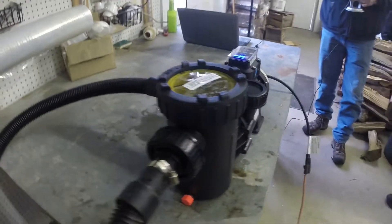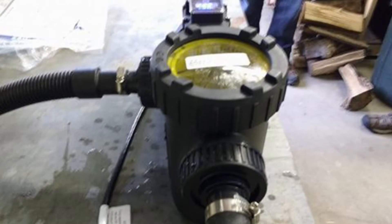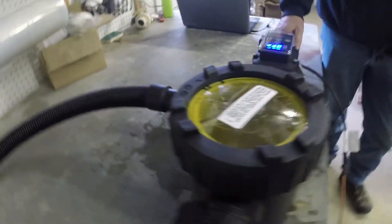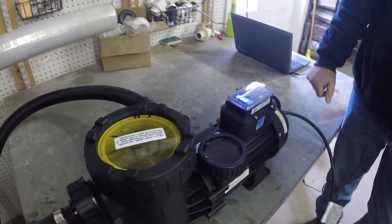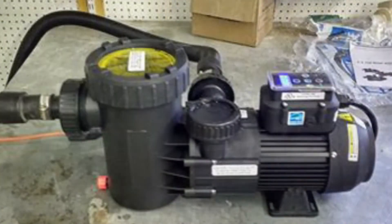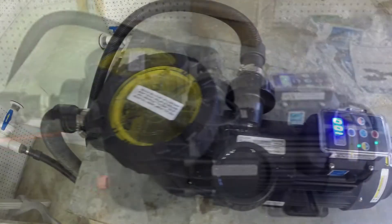This is the variable speed pump, and the reason we're excited about this pump is it's the first above-ground variable speed motor on the market. Today we're going to shoot the video inside — coming out of Plastown, New Hampshire, where the current temperature is about four degrees outside — just to show you the value of this rather than wait until spring.